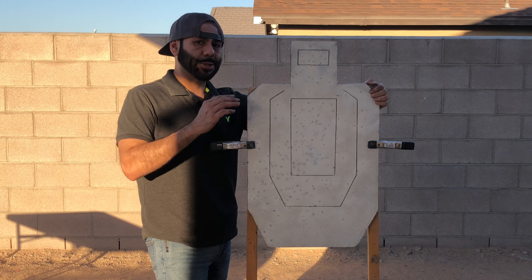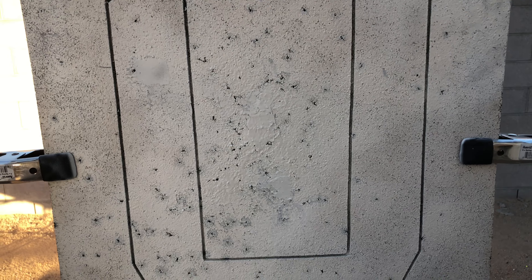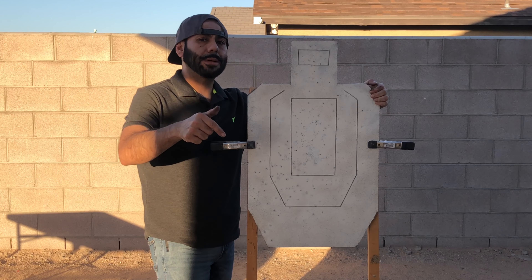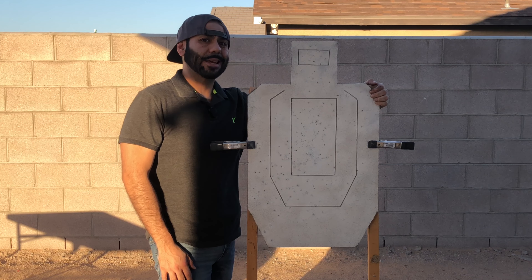I'm done with the project and it turned out a lot better than I thought it would. This target is repaired and ready to go. Thank you guys for watching — as always I appreciate your support. Make sure you like, drop a comment, and subscribe if you haven't. Catch you guys later — peace.